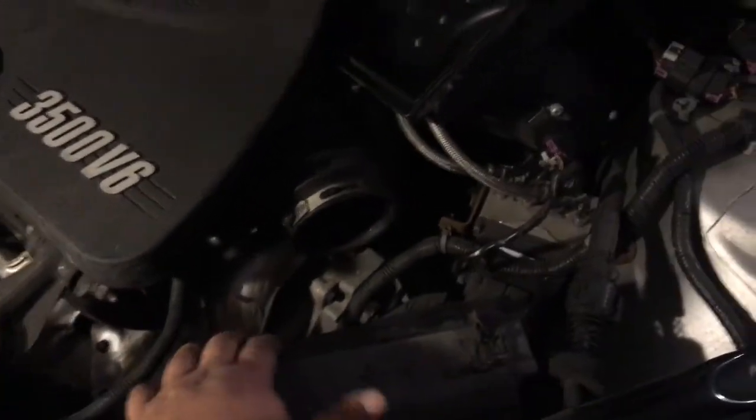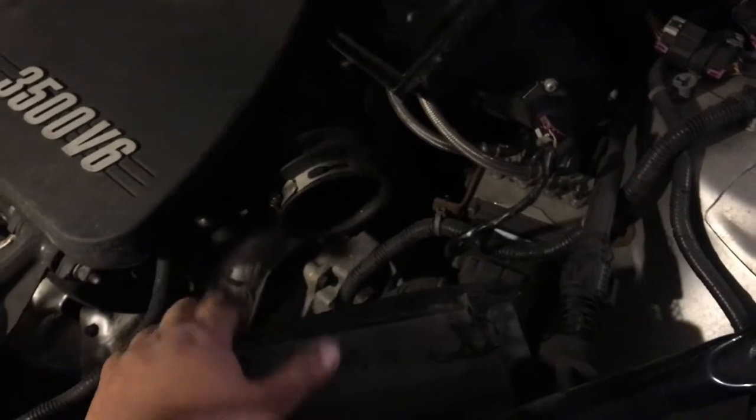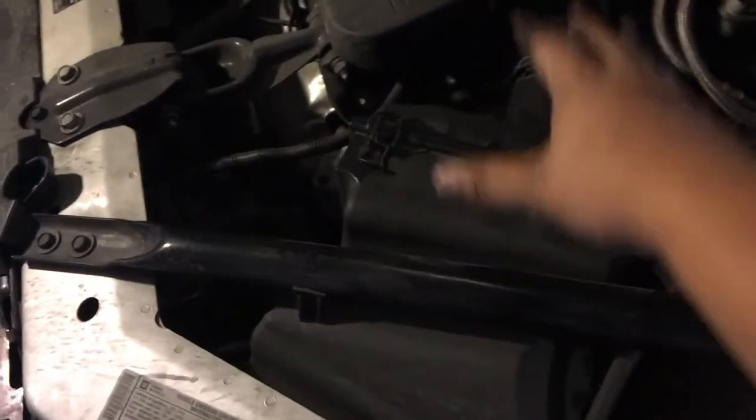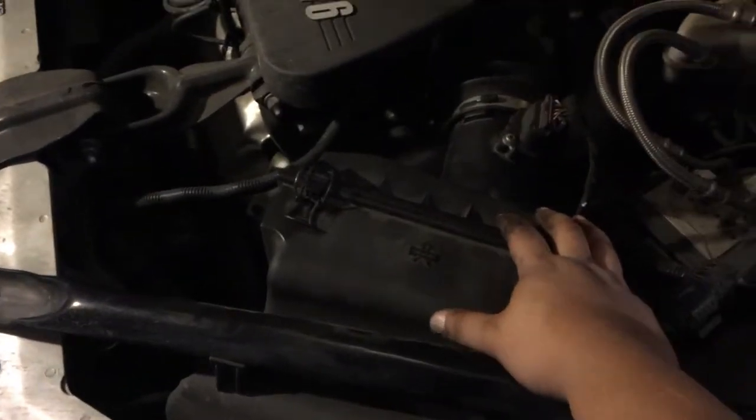We're just going to toss the old one out, put the new one in, and do everything in reverse. Just like that — in about five minutes you've done the air filter change. Now, on to the oil.